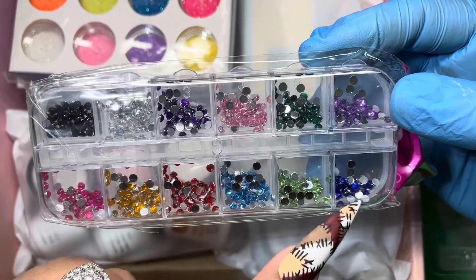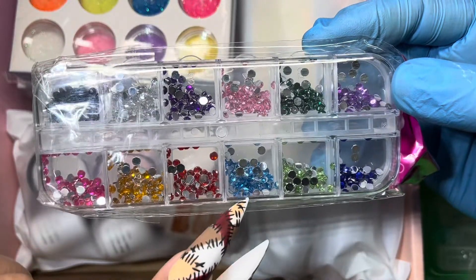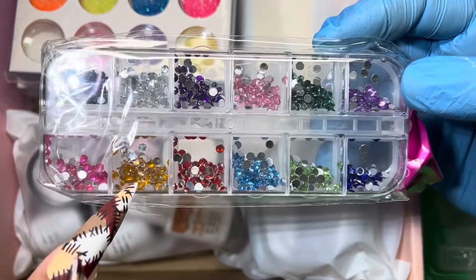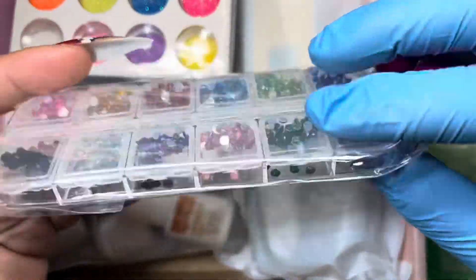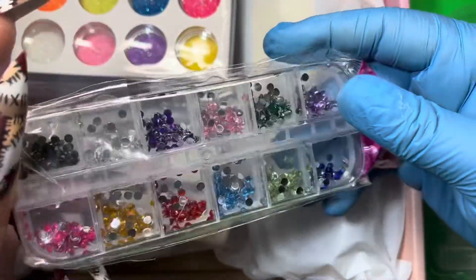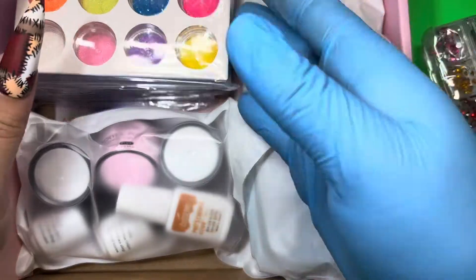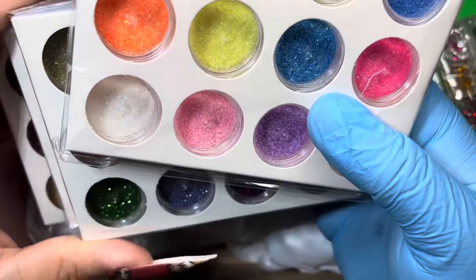You also have a dark blue, a lime green, a baby blue, red, something that looks yellow but might be orange, and some pink. This is definitely nice for bling — you can do cuticle bling, an outline of bling — you have so many options with this.